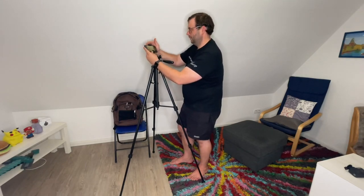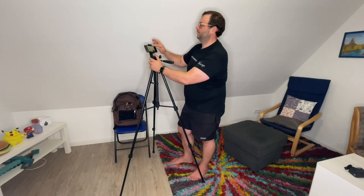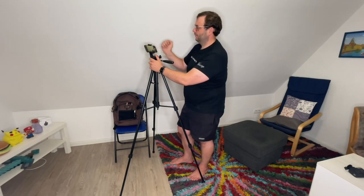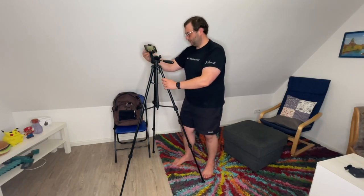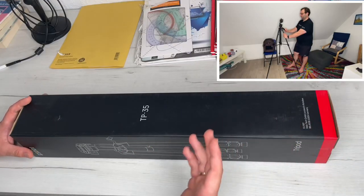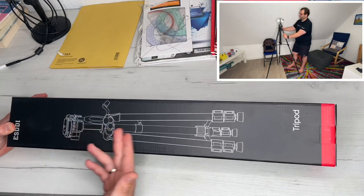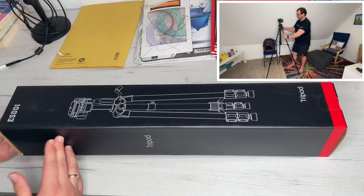The tripod is really easy to use. The center column uses a rack-and-pinion mechanism with a handle to control the elevation of the camera. We use the handle to adjust to the desired height, then lock the center column using the locking knob.